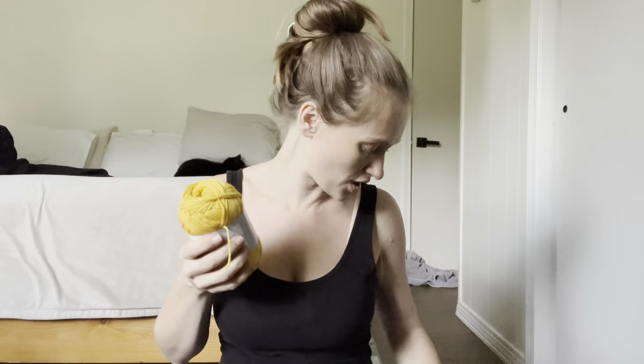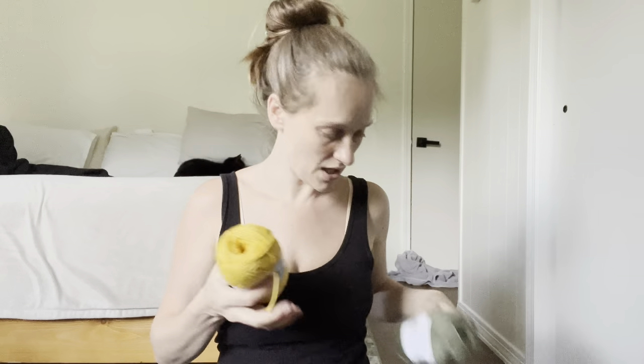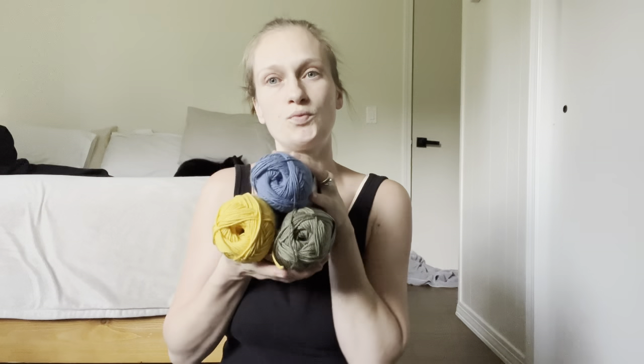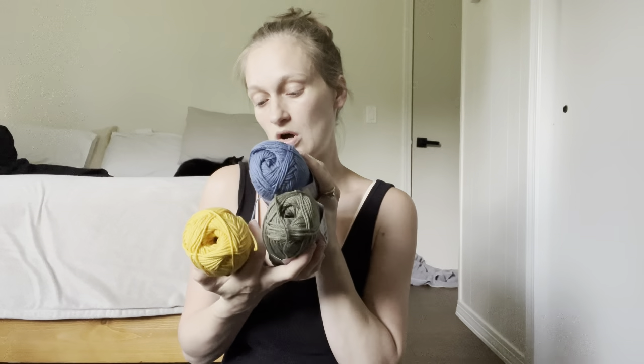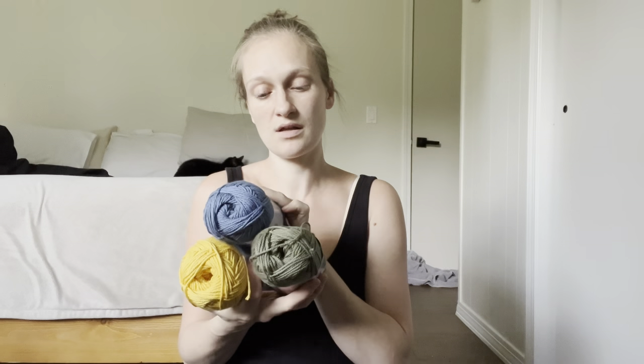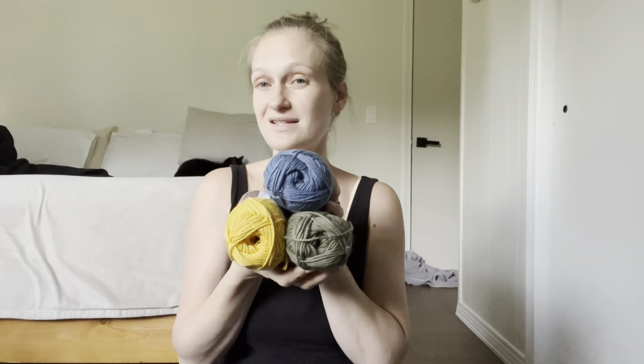What could you put this with? Oh yeah — Sunshine, Army Green, and Blue Bell. That's a good color combo.